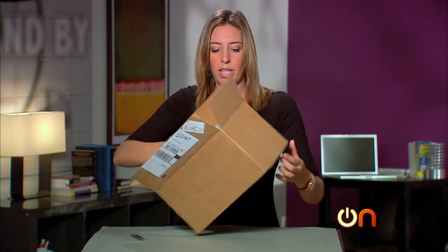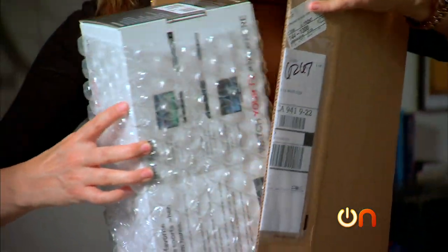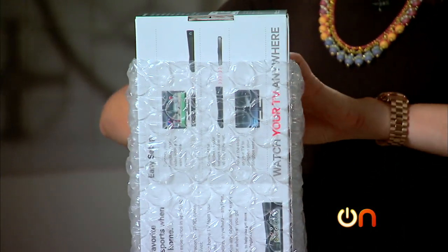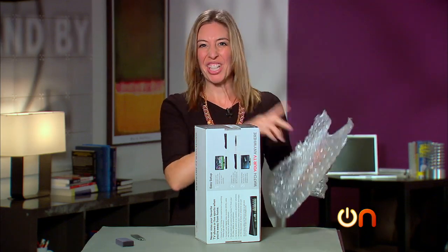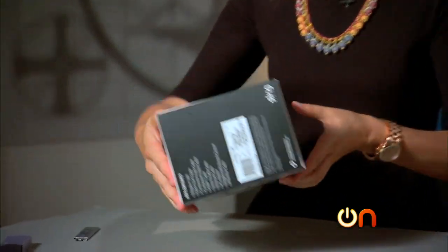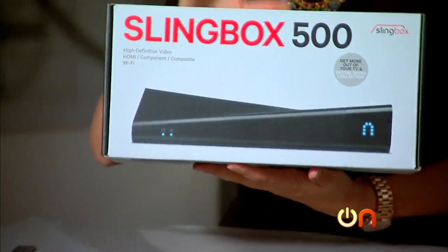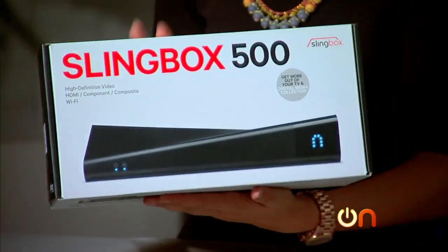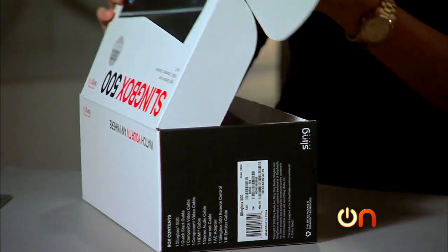Watch your TV anywhere. Good old-fashioned bubble wrap — not the greenest packaging. Okay, Slingbox 500. Now the big change between the old Slingbox and this one is that this one streams in 1080p, so high-def streaming, which is pretty slick.